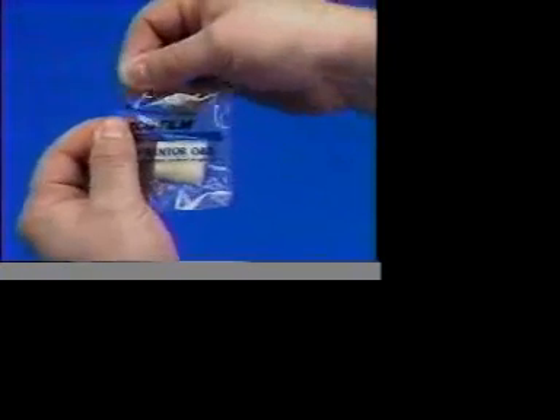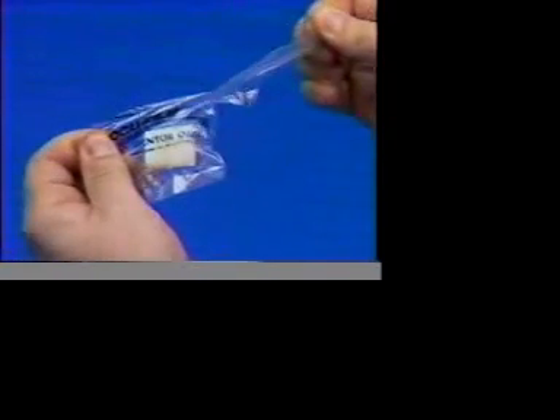Occufilm tip covers come individually wrapped and sanitized. You must use a new Occufilm tip cover for each patient.